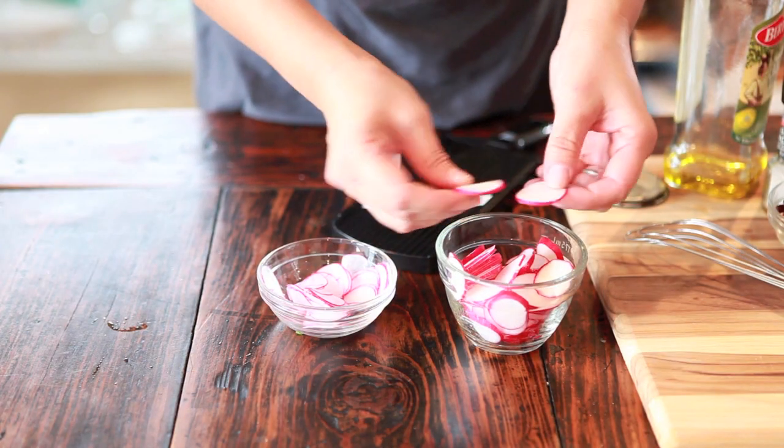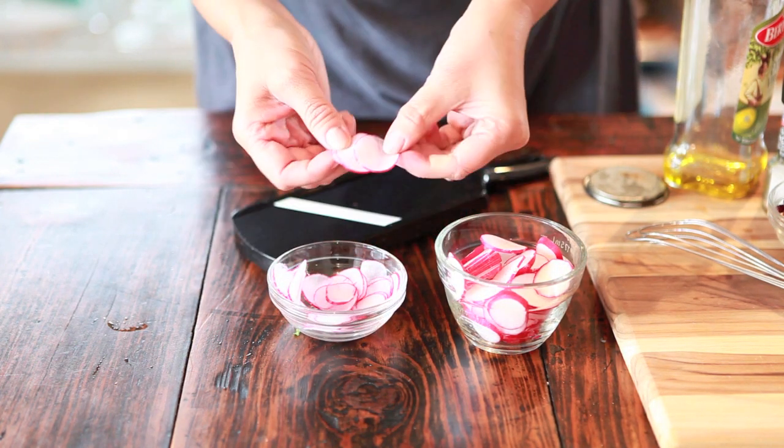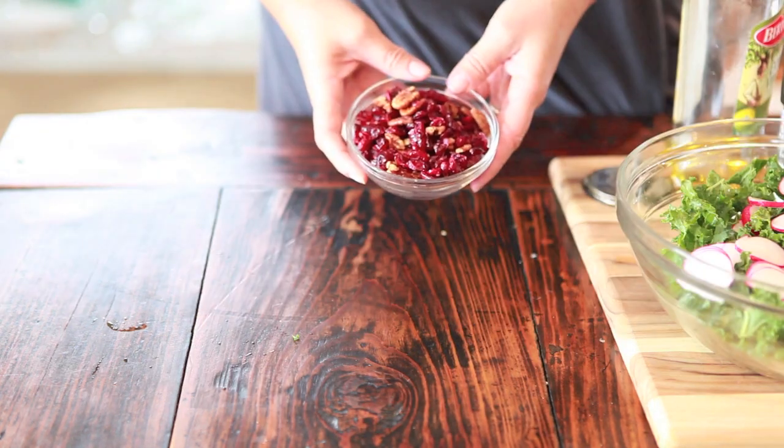You can cut the radishes by hand — slice them as thin as you can — or you could use a magical mandolin. This is a $15 mandolin and it creates beautiful, paper thin slices of radish.